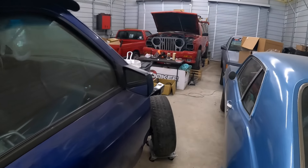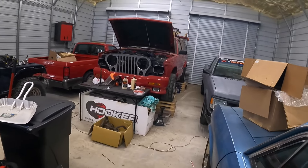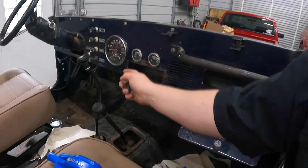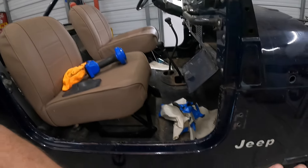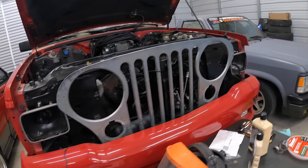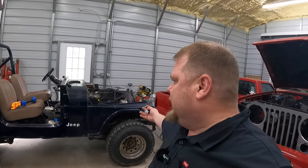Previously it had this aftermarket chrome grill on it. My Jeep is a base model as far as I know — it's not a Laredo, it's not a Renegade. It doesn't have the center surround or the rocker panel moldings. I'm 99% sure this is an aftermarket piece. It's rusty, it looks like crap, and there's no chrome on the Jeep other than these cheap wheels. So let's not put any more chrome on it.